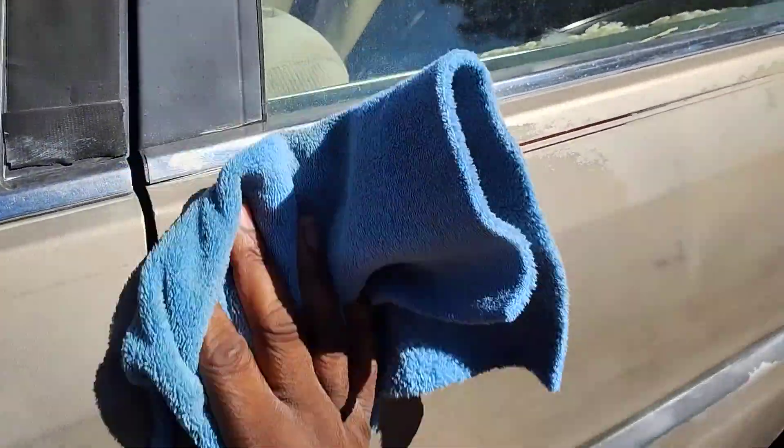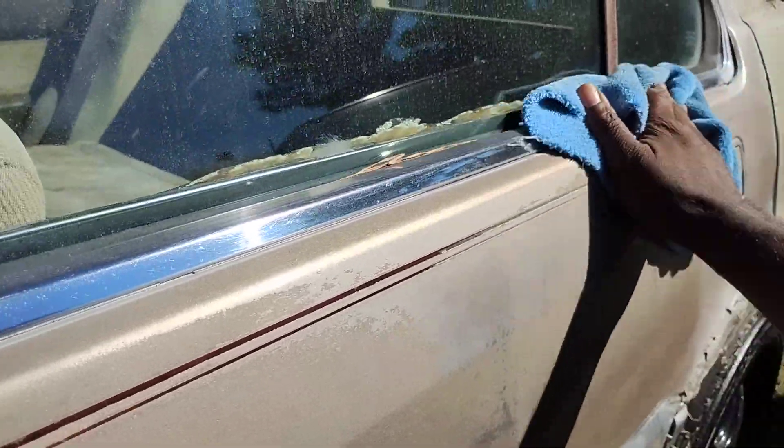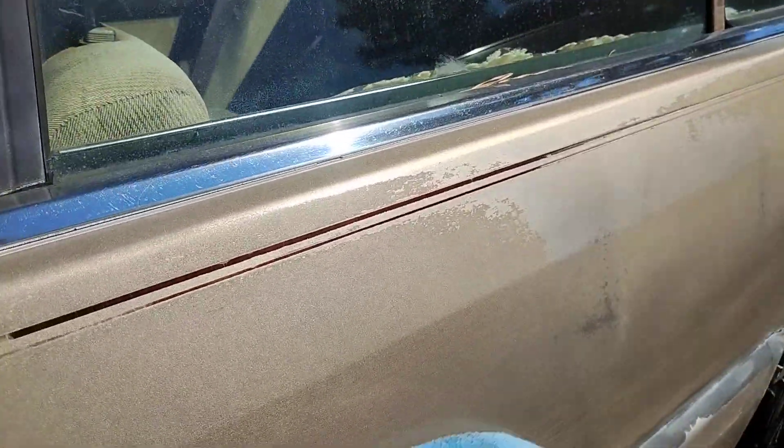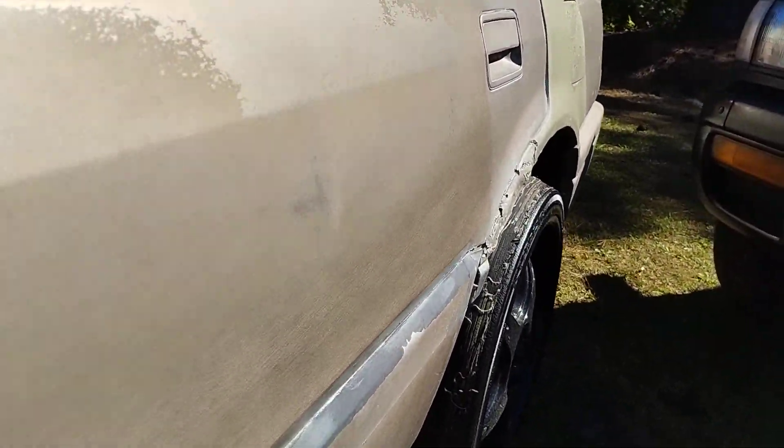You need products like this in your arsenal because this is an all-in-one — it's going to protect your paint as well as take off oxidized paint. You can see that shine is starting to come back.